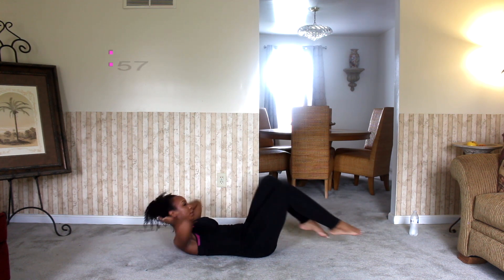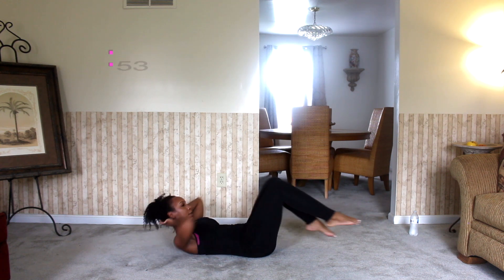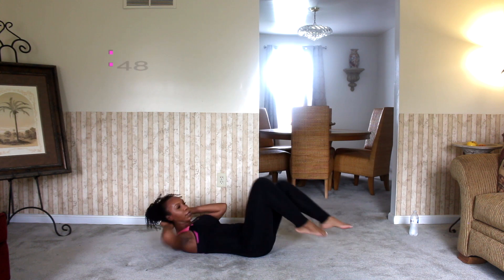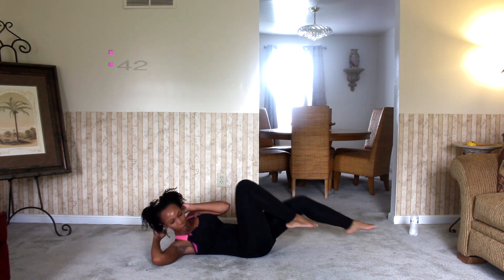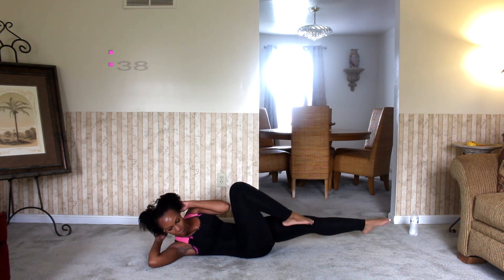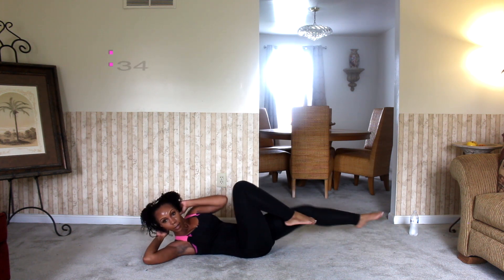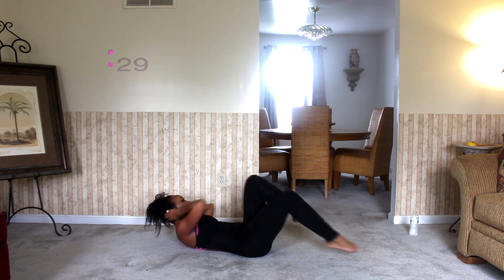The continuous movement of your entire body with this workout really makes it a great cardio and muscle strengthening workout. With the bicycle, this really does give you a great workout for your entire abdominal area. The twisting that I'm doing with my upper body really gives you a great workout for your obliques. Quick tip: when you are straightening your legs before bending them back again, the closer your legs are to the floor, the better the workout is for your abs.